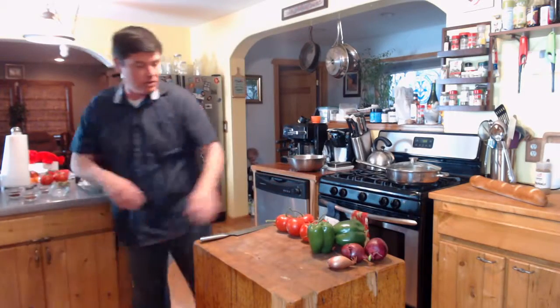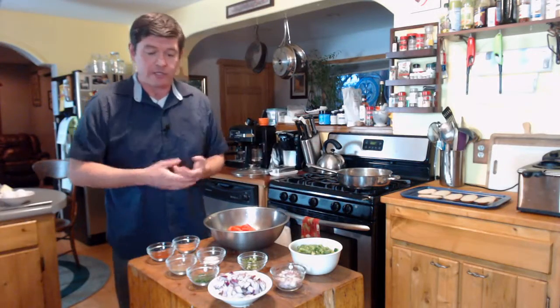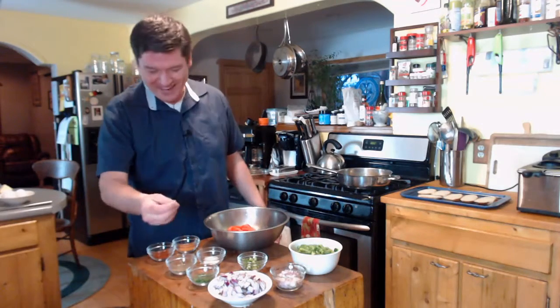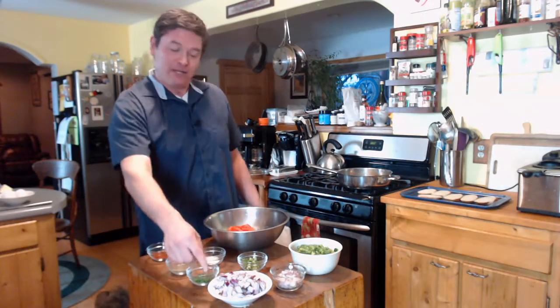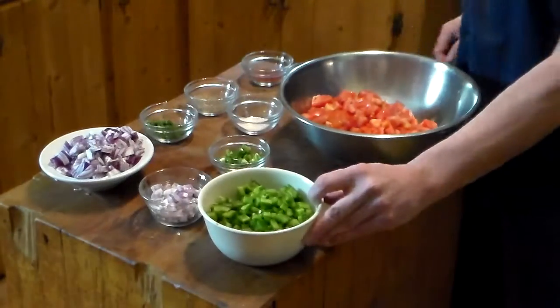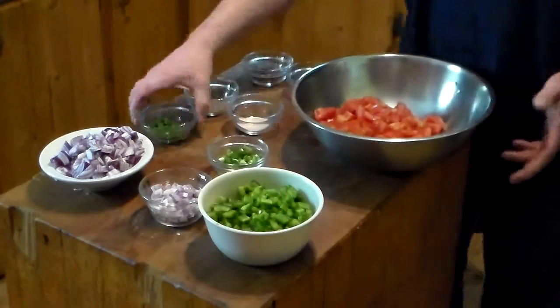We are going to cut up all these veggies. Everything's cut up. What I have here is onions, the shallot, green pepper, the tomatoes, the jalapeno pepper, and the chives.